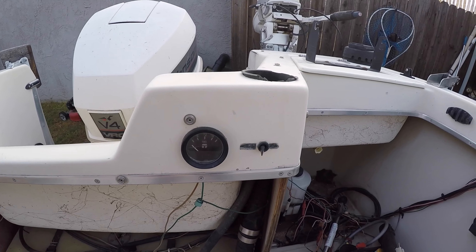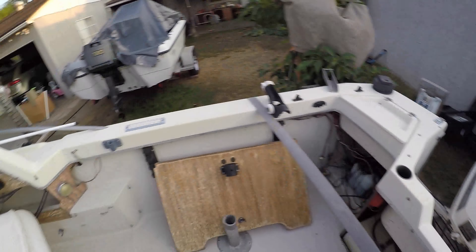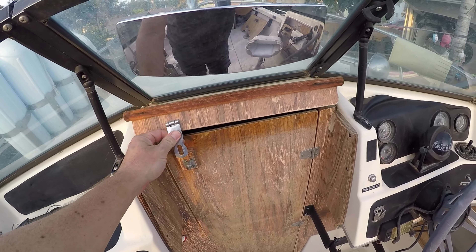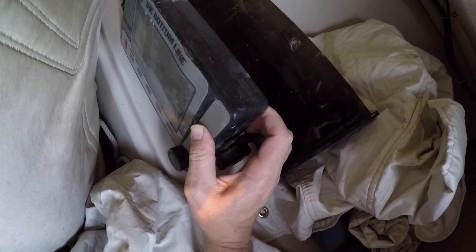There's a fuel tank for the kicker, that's my guess. And a mount for a fish finder. Oh, I almost forgot to show you this - the other antique. Check this out - looks like an original fish finder. I have no idea if that's from the '80s or '90s or what, but there you go.